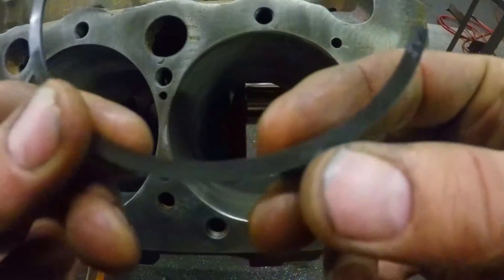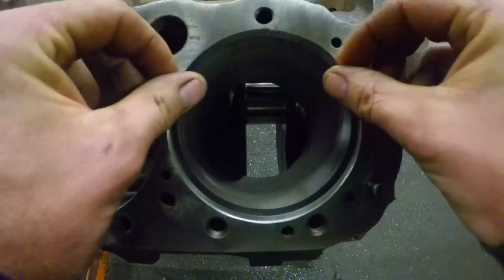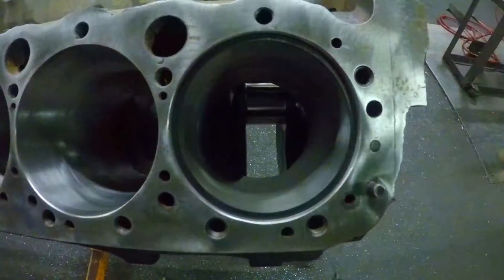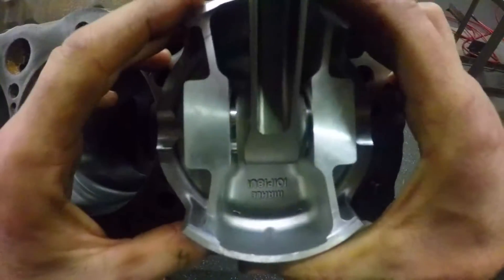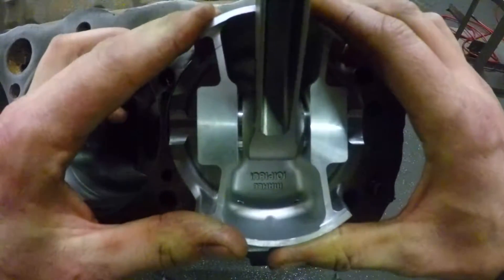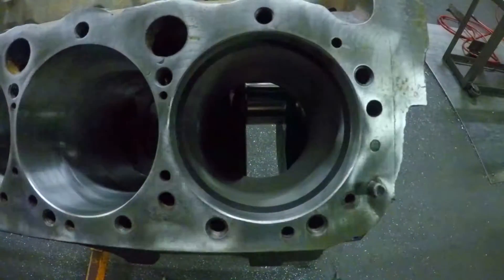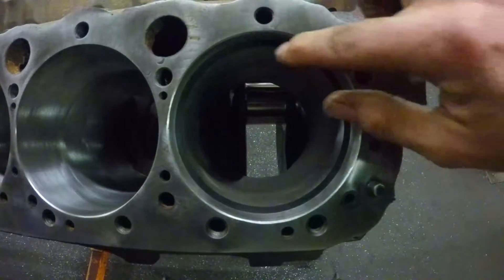The ring is going to tell you which side is top — you'll have that facing up. Put it in the cylinder, get it kind of flushed up, grab your piston and use it to square it up. Push it in, get a good square.